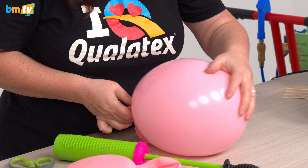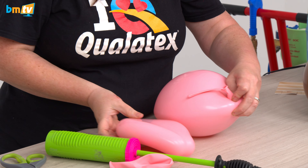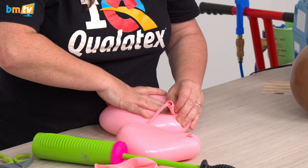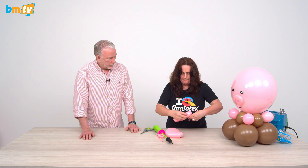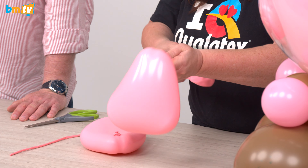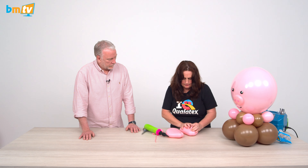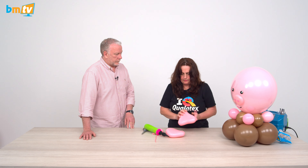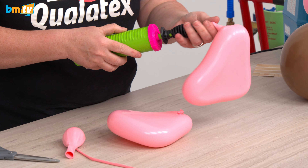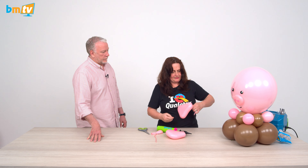I'm just going to let it down slowly. With the neck of the balloon, I'm just going to roll it back a little bit. I've got two different size ears — if that happens, what you can do is just pump it up a little bit more to make it more rounded, then let it down. I'm going to tie that off.